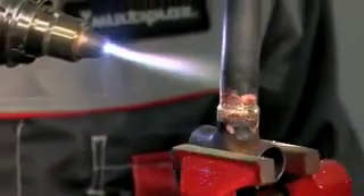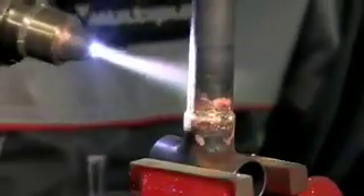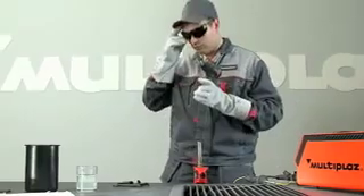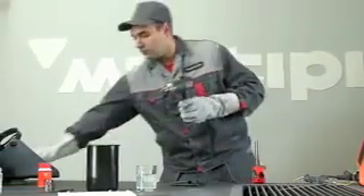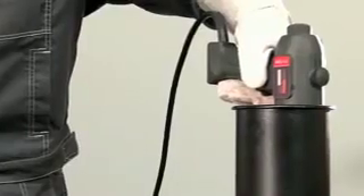After soldering, do not cool the metal too quickly. Allow the material to cool in the air. When work is completed, turn off the torch by pressing the off button on the power unit. Cool the torch by placing it in 3 to 5 centimeters of water.